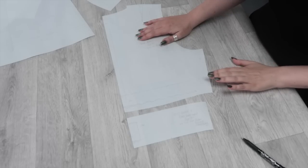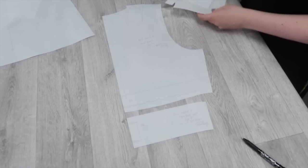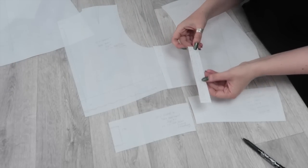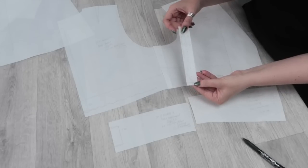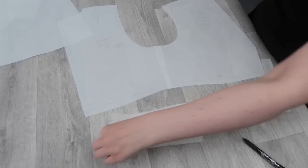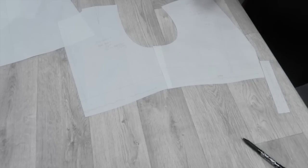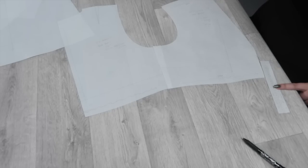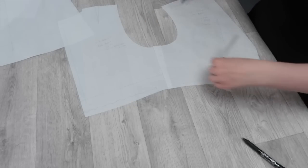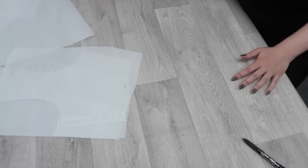Once I've worked out the amount of length to add using the back, I need to get all the pieces that require lengthening. I'm going to need to add length to the front and also the little button guide — and they've even remembered to put a lengthen and shorten line on the button guide, which some of the big four patterns forget to do. We're not adding length to the waistband pieces, so those go to the side. It's the button loop guide, the upper bodice, and the upper back bodice that we're lengthening. There's a link to a video that goes through this process in more detail.